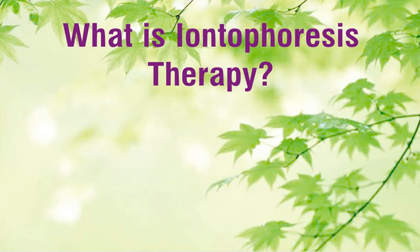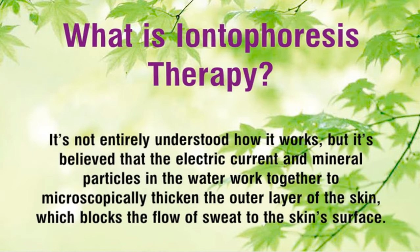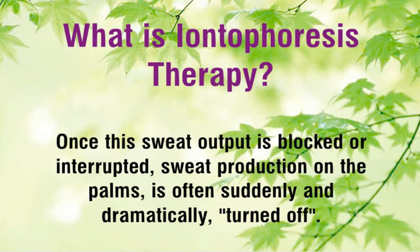What is iontophoresis therapy? Iontophoresis uses water to conduct a mild electrical current through the skin's surface. It's not entirely understood how it works, but it's believed that the electric current and mineral particles in the water work together to microscopically thicken the outer layer of the skin, which blocks the flow of sweat to the skin's surface. Once this sweat output is blocked or interrupted, sweat production on the palms is often suddenly and dramatically turned off.